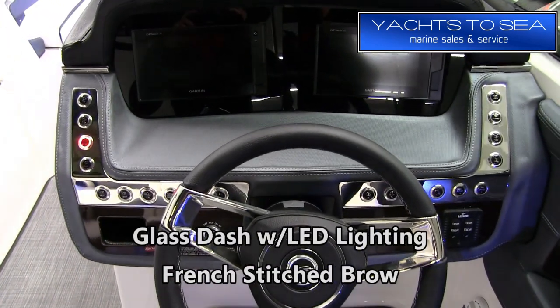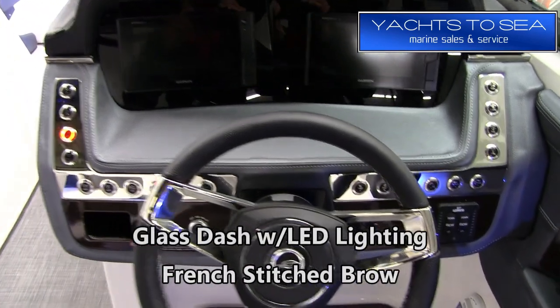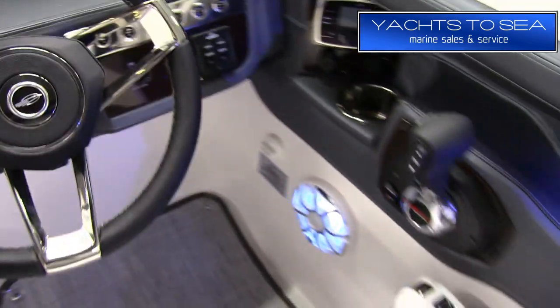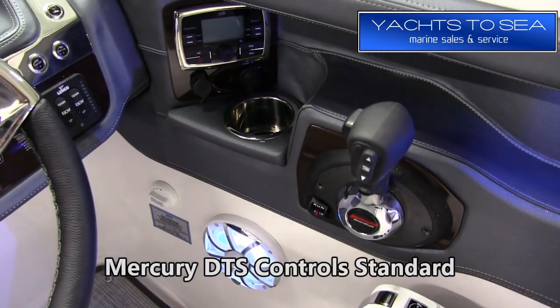The helm on the 297 has a very sleek, automotive-type feel with the standard glass dash setup. We have the Garmin 742 upgrade on this boat, and it also comes standard with Mercury DTS controls.